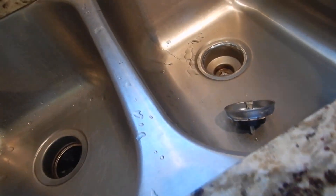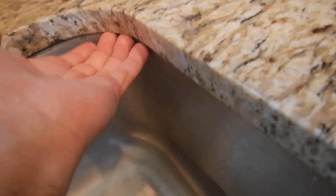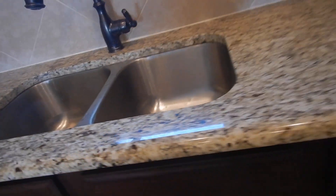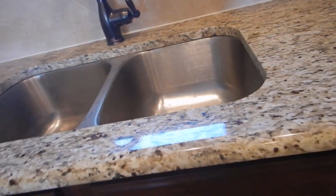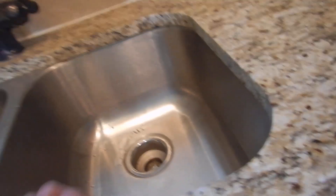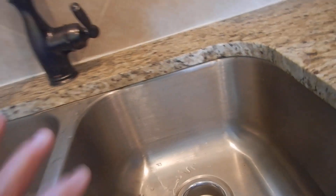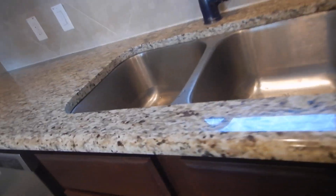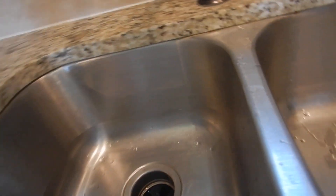On our kitchen sink, we have what's known as a foul line — F-O-U-L. That's where all the germs, bacteria, cooties, and viruses hide. Your realtor will say just put a little bleach in there, but it's a foul line and there is a code for that.